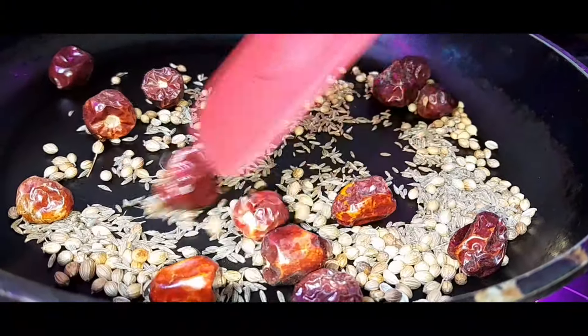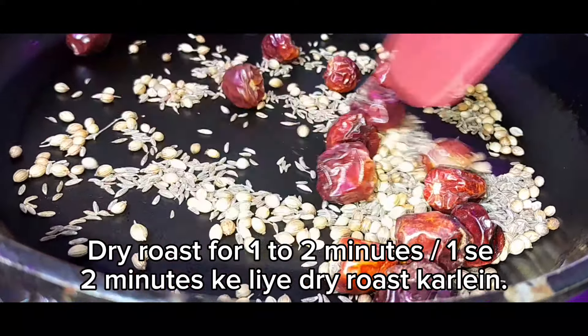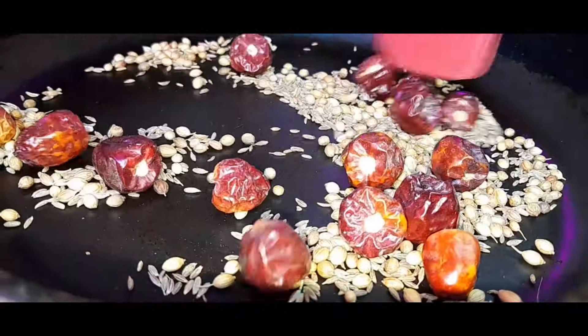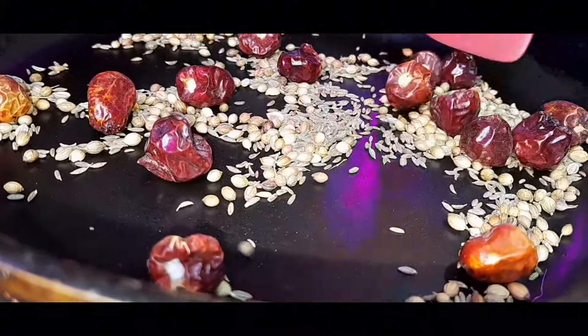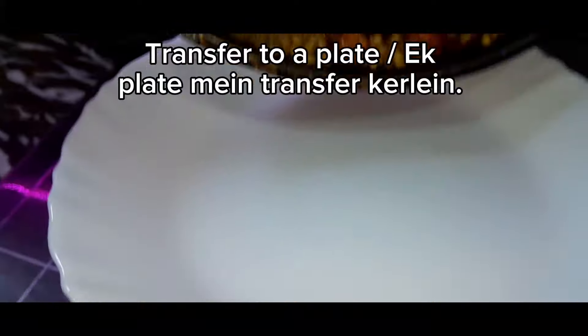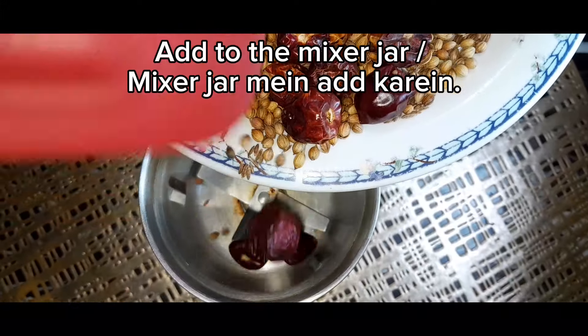1 liter of innovation, 1 liter of coffee, 1 liter of water, 2 liters of oil, 1 liter of oil, 1 liter of water.